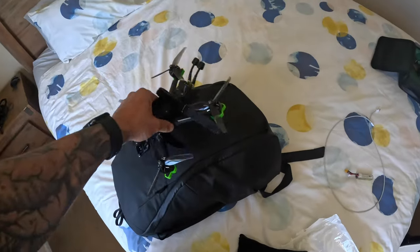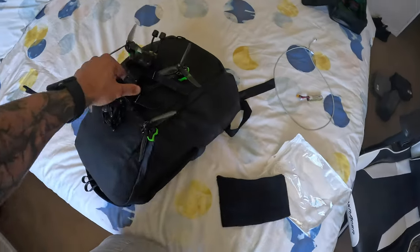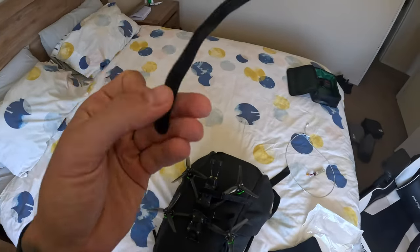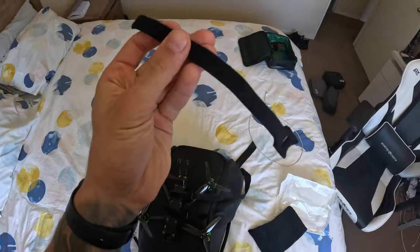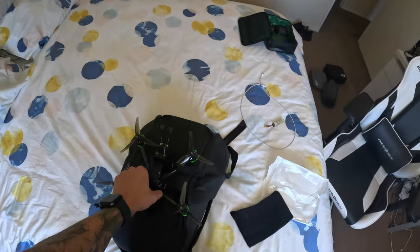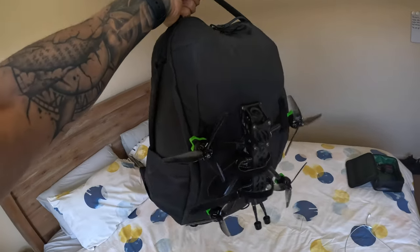I've got the bag and the drone, and I need to attach the drone to the bag. I'm thinking of using these straps, so I'm going to try putting them on and see if they're strong enough to hold the drone. Not bad at all — it'll do for now.